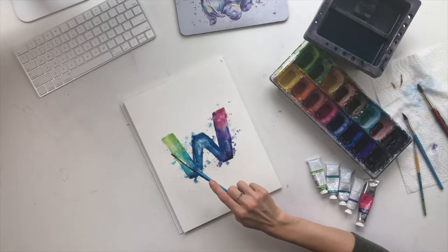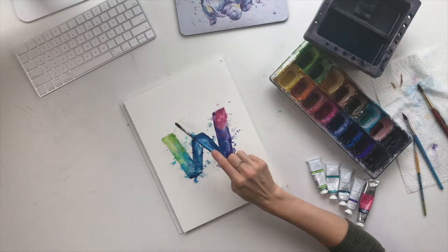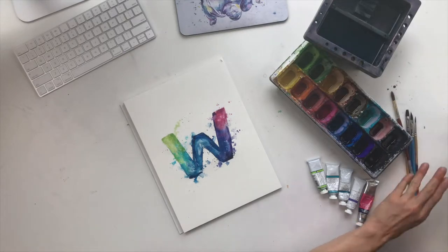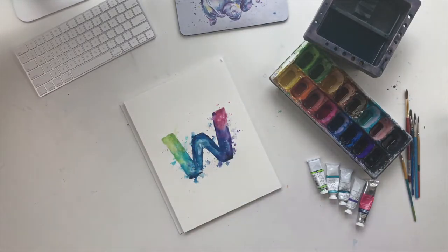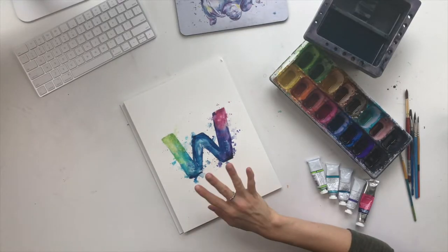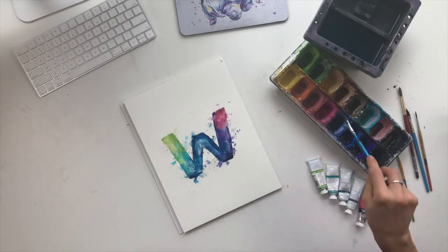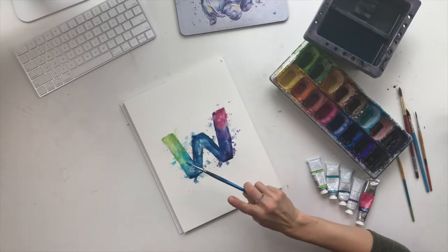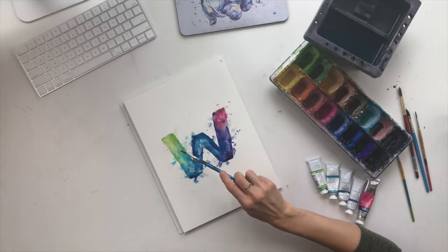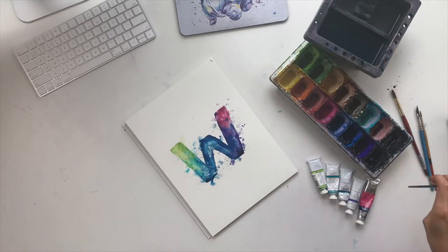It's easy to overdo it with the splatters when using color, but with clear water you have more freedom to make mistakes because you can always dab up the clear water and it'll completely disappear. If you don't want the paint to bleed too far, just dab up that clear water. If you don't quite like how something looks, take a paper towel and lighten it up. As the painting is drying, add a few more splatters on top for a little extra interest. Then for the final touch, sign the painting.